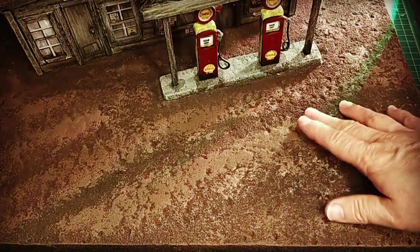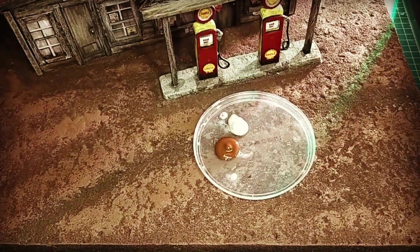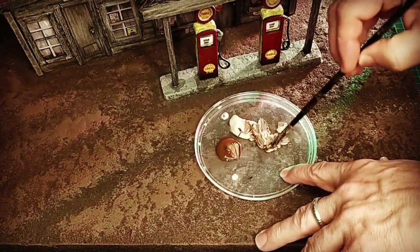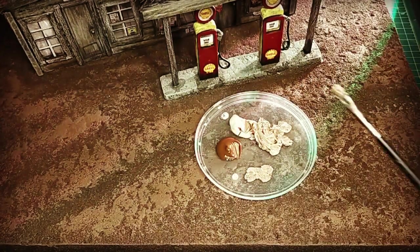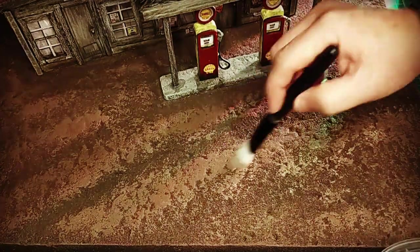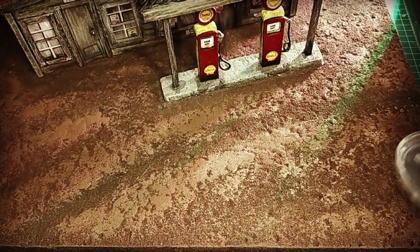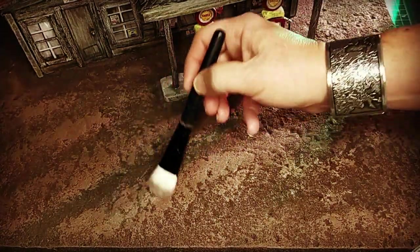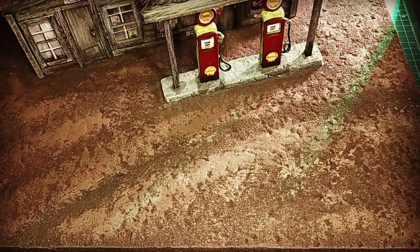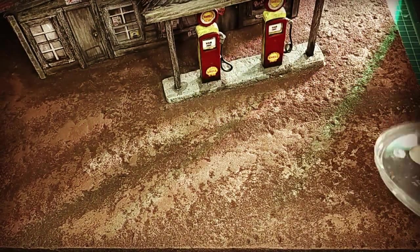I lightened it again, putting brown and white together and dry brushing it to pull a little bit of light on top of the sandy bits of soil. It just brings things up. As you can see, it's not only about making it lighter — it's also about where the darker areas are, which brings them back down and creates depth. It's almost an opposite effect.